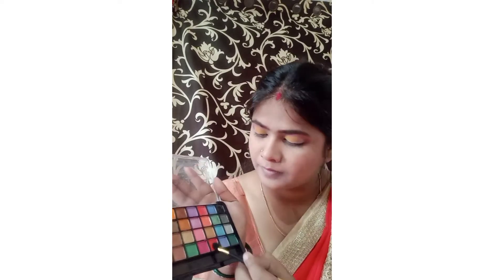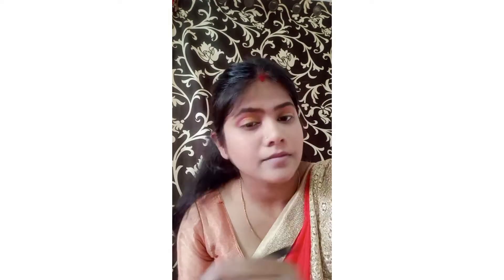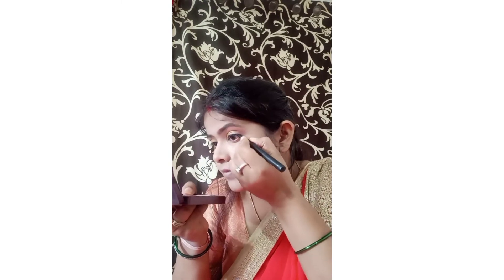I cut the color, then apply a dark orange color to my outer eye. I use my finger to help blend the thinnest color, then apply a golden shimmer shade to the middle of the eye. I also apply lipstick and add eyeliner to the lower outer view.